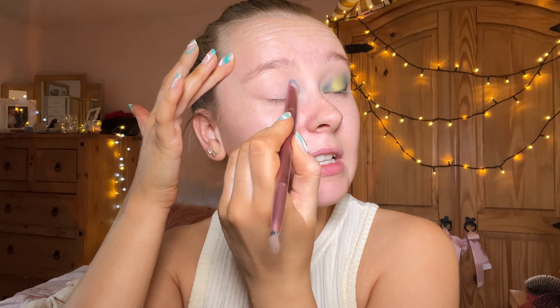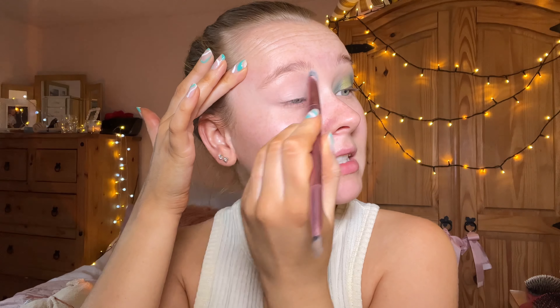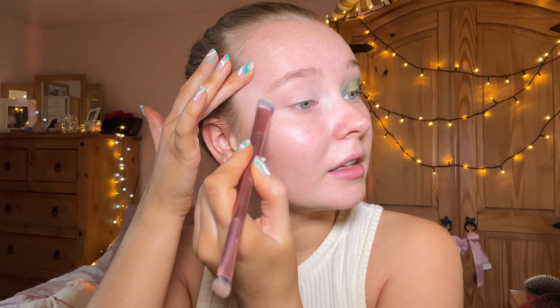I've also got a new phone, so if the quality is a bit better, that's why. Let's get into the video. I've already primed this eyelid — I just put some concealer on — and I'm going to run over it with my Huda Beauty Neons palette in this kind of lime shade, just to set the eyelid.